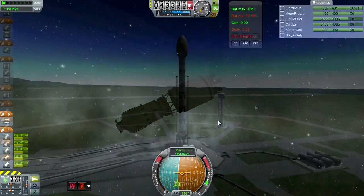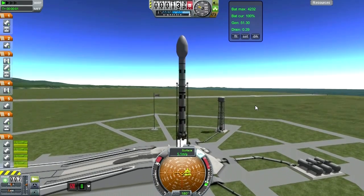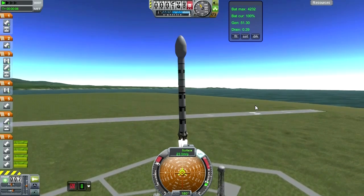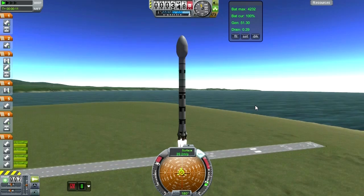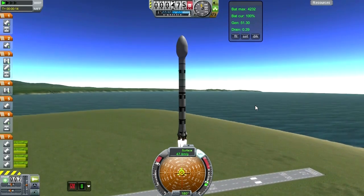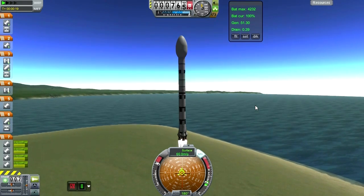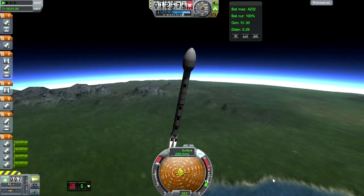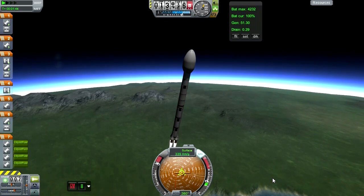Going back to the launch pad now. We're going to launch the assets we need to show off Kerbal Attachment System. This is a refueling rover — a refueling rover with a skyhook kind of thing, except we're just going to land it. We're not going to use Kerbal Attachment System to lower it; we're just going to land the skyhook and drop the rover off. You'll notice it's mounted backwards, which is why the navball is opposite.